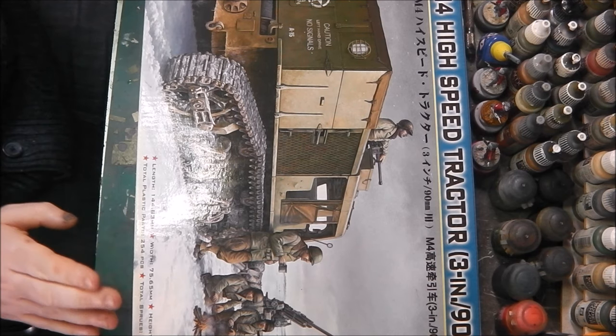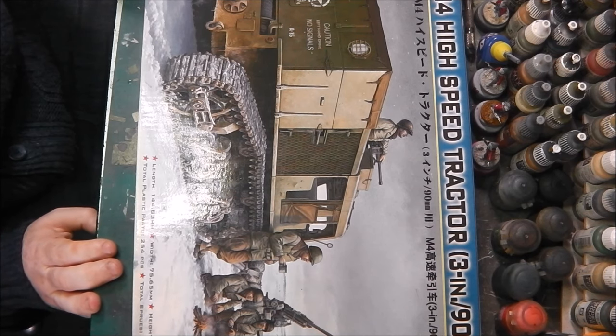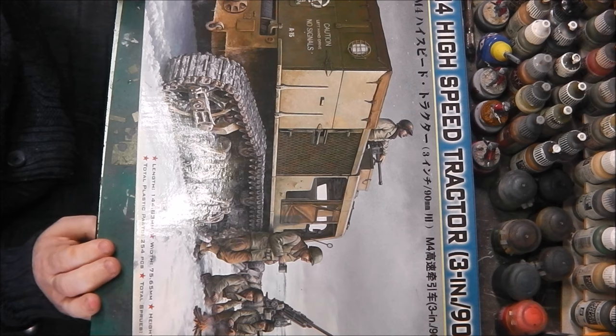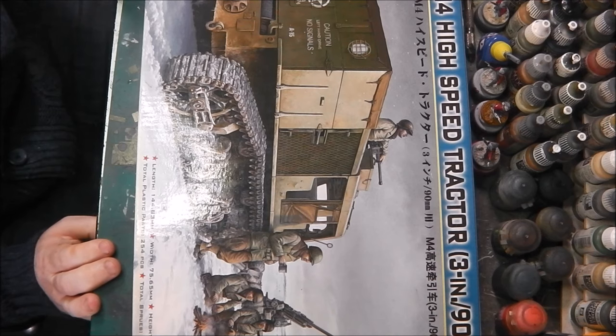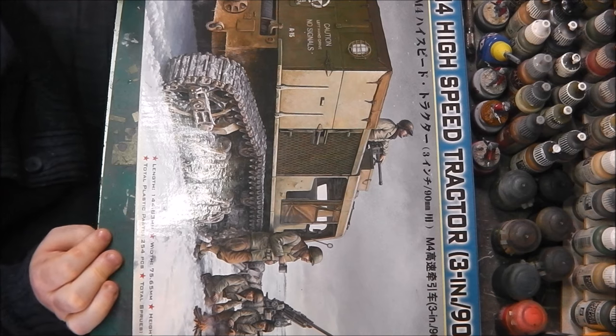So guys I hope you enjoyed this inbox review — it's something different and I haven't seen too many of these knocking around. If you're in any way curious or were unsure whether to get this or not, I would strongly recommend it. It's a good kit with great photo etch, and it should build up into a very nice little representation of the real vehicle. Thank you for watching guys, stay safe as always, and watch out for those buses. Bye bye.